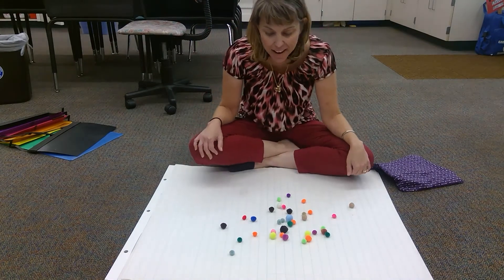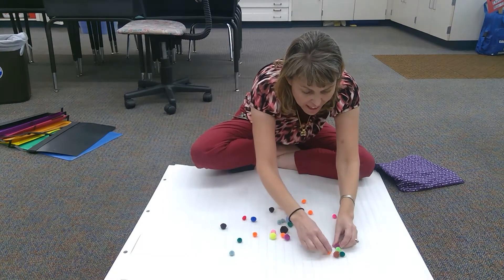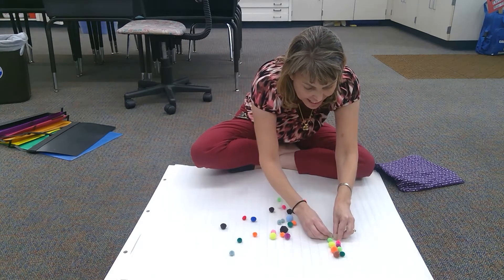I think today I'm gonna put them in little groups of ten. One, two, three, four, five, six, seven, eight, nine, ten.